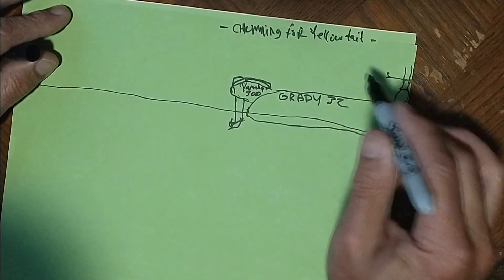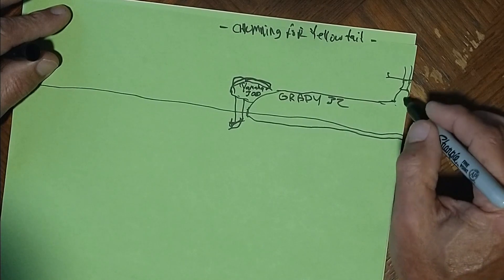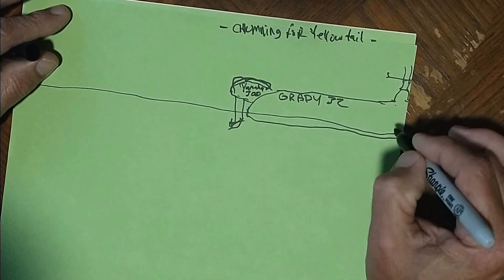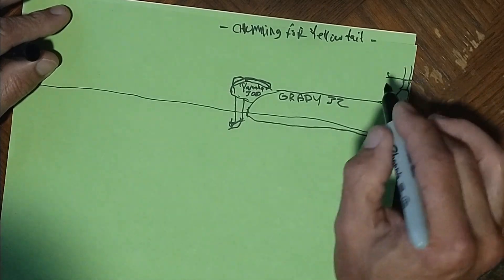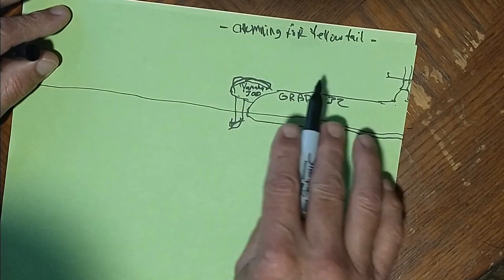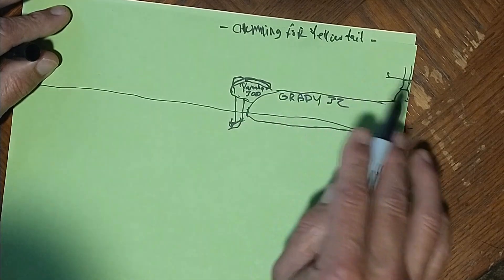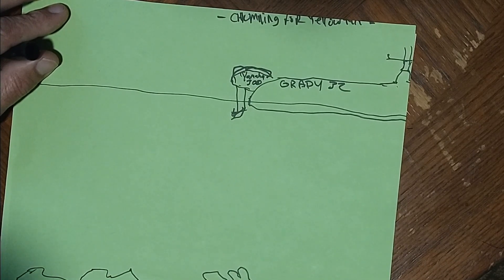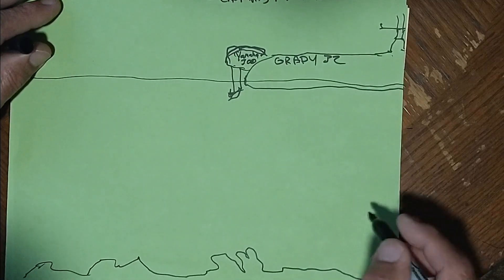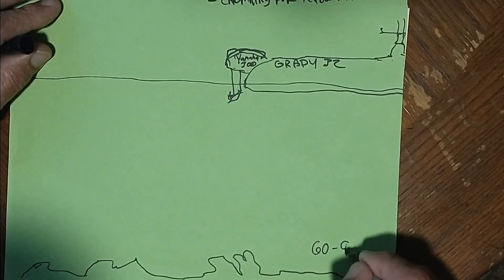In the last video we talked about chumming and how we chum off the bow. I'm going to use midship for an example — say you've got your chum block dropped off the front on the bow, at the bottom, and you're in say 60 feet. When you're chumming for yellowtail in the Keys, that 60 to 70, even 80 to 90 foot depth is magical. Let's say we've got coral and lots of good structure on the bottom on that drop-off from 60 to 90 feet.